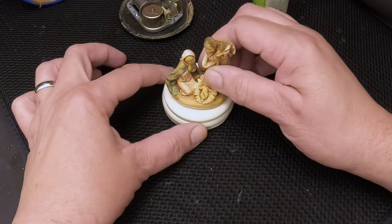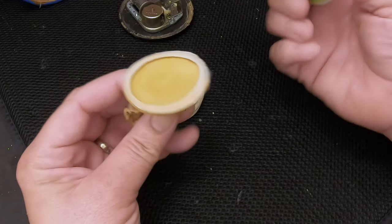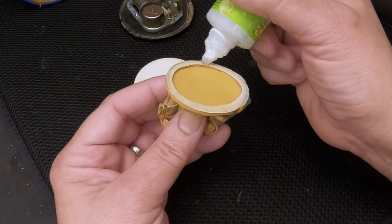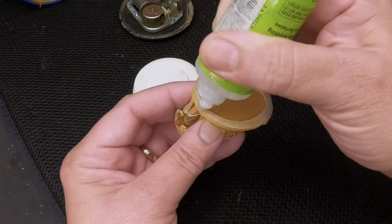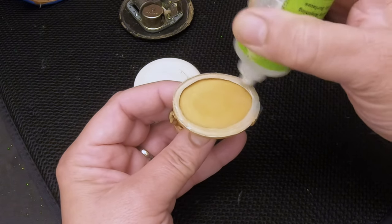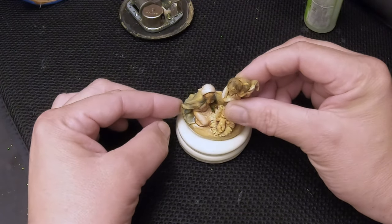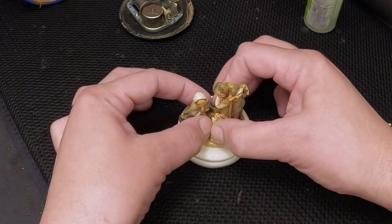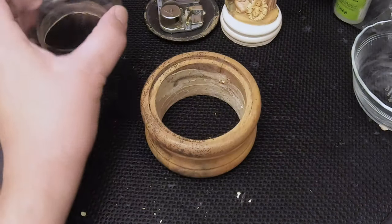Now we're going to go ahead and attach the figurine to the new stopper. This has a concave center so it's not totally flat across the bottom. We're going to put Zap-a-Gap around the perimeter and put it right in the center of the stopper — right about there, perfect. I'm going to hold it down for several minutes. We had the globe soaking in a vinegar and water mixture, half and half, which cleaned it up really well — all those crystals from the evaporated water are gone and it's all nice and clean.